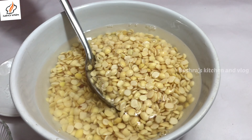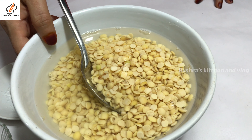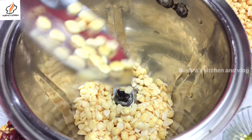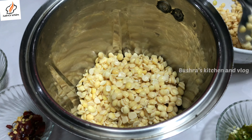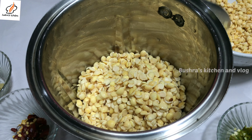I'll add the paste. After that, I'll add the paste and mix it in a jar. I'll add a paste and add two pieces into it.